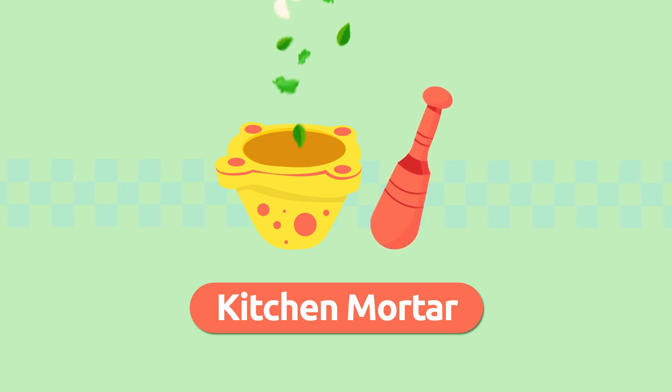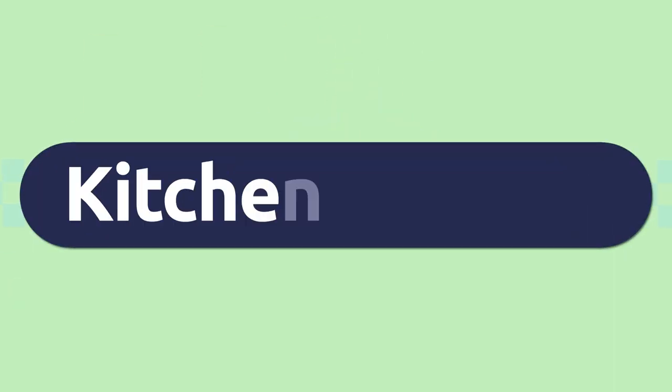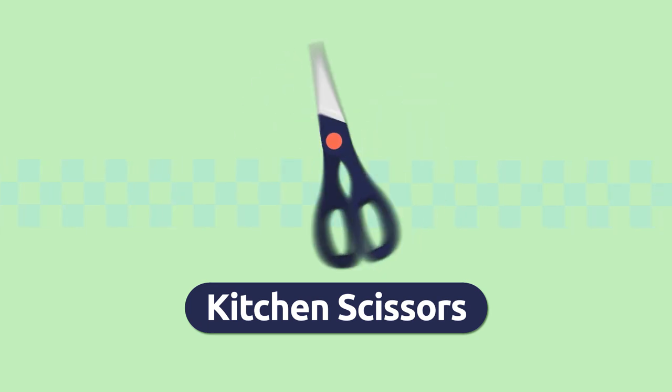Kitchen mortar. A kitchen mortar is a container we use to grind or crush foods like garlic or parsley, for example. Kitchen mortar.